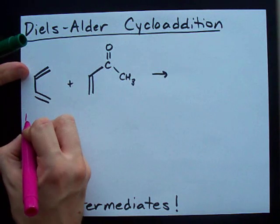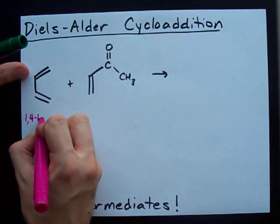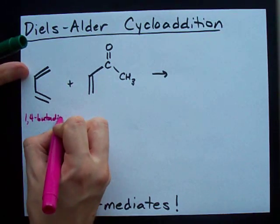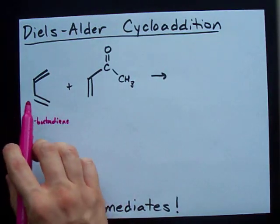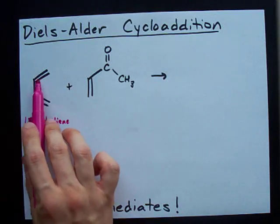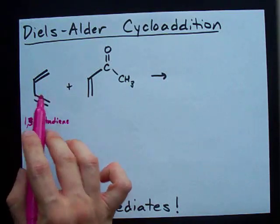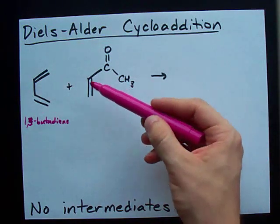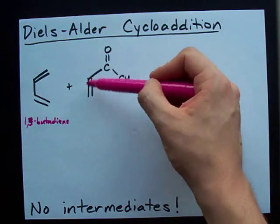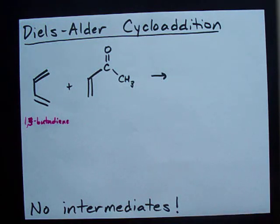This here is 1,3-butadiene. There are four carbons and two double bonds — you'll be able to see it. Now, if you have another molecule that has a double bond across it, check this out.